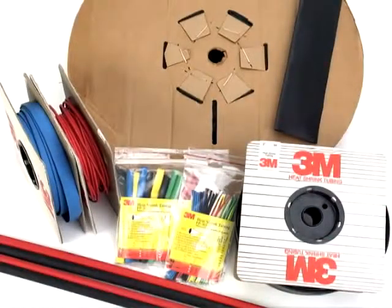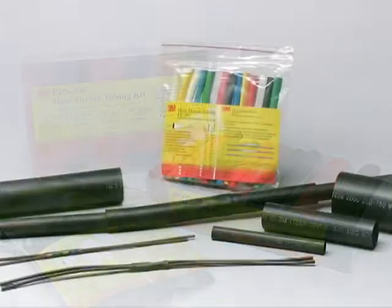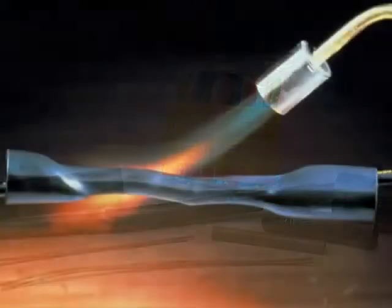ITCSN thick wall cable sleeves are flexible, highly split resistant and fast shrinking to help provide rapid installation. The sleeves come standard with a factory applied adhesive sealant.